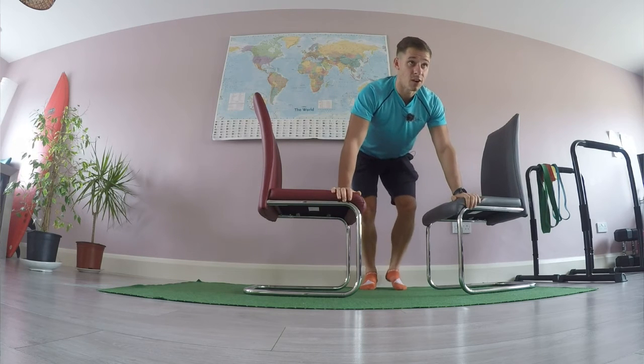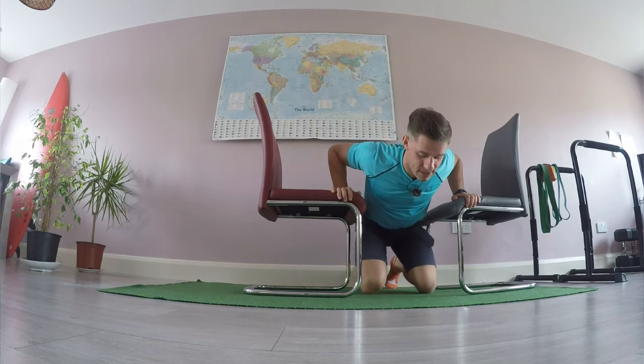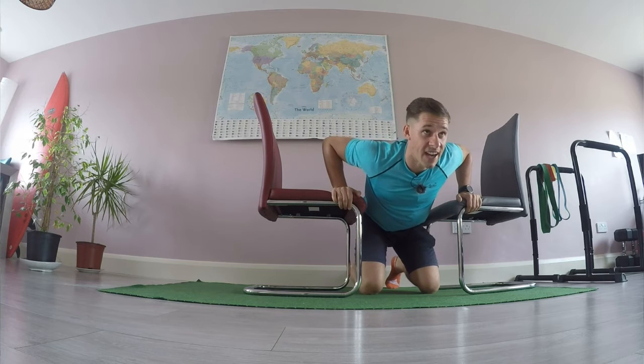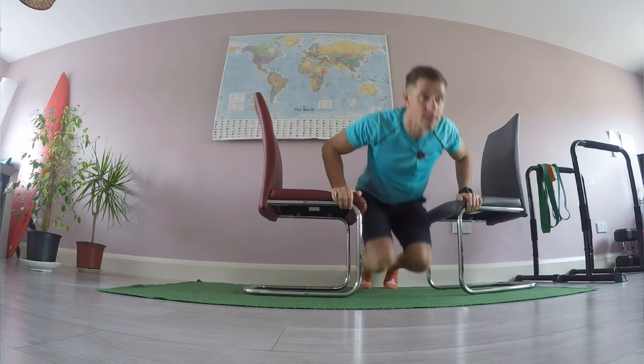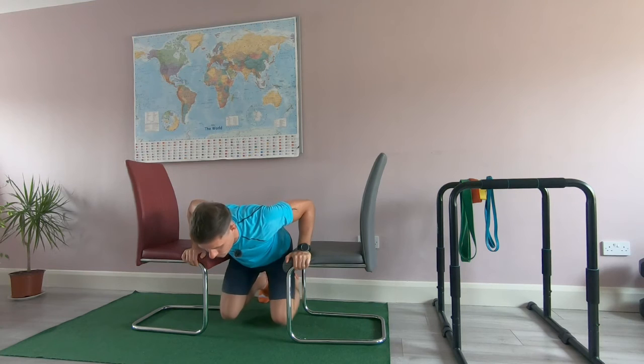This allows the upper body to get into a horizontal position with the floor. Now we place the knees down. I'm going to push as hard as I can through my hands into the chair, and this brings me up. Now I'm going to lower down very slowly.